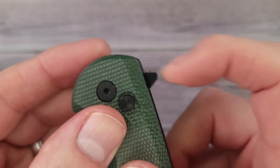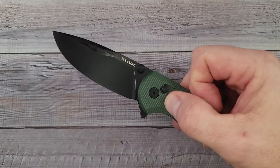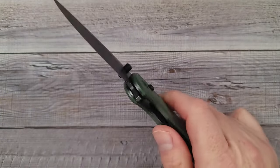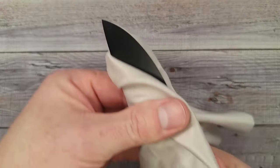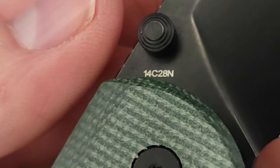We have a nice big flipper. The jimping is not too bad. You ready to see this blade? Right in the kisser — very nice, nice looking knife. Let me wipe it off. 14C28M, baby. So I can't find the liner lock because this is a button lock.